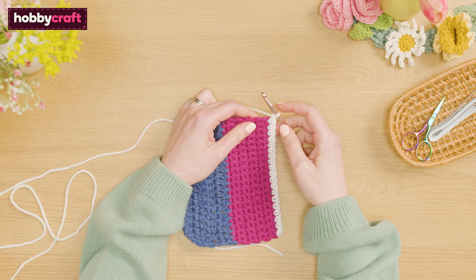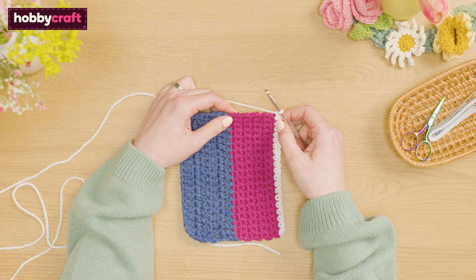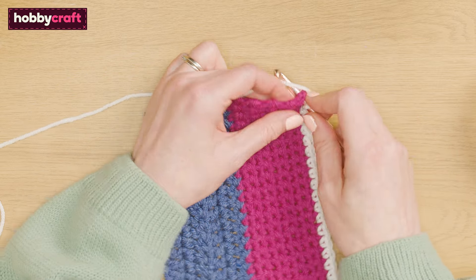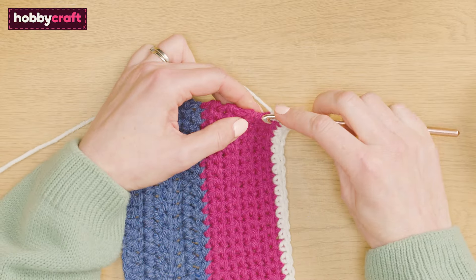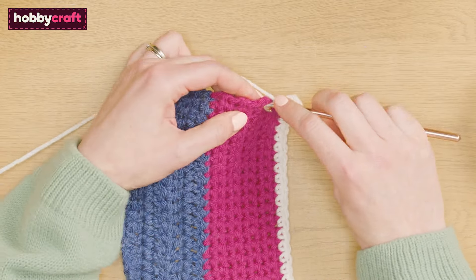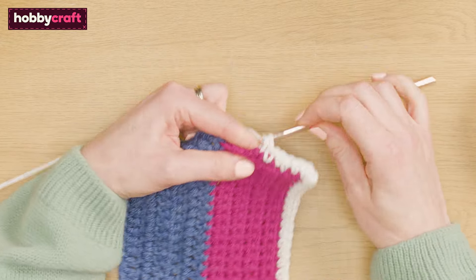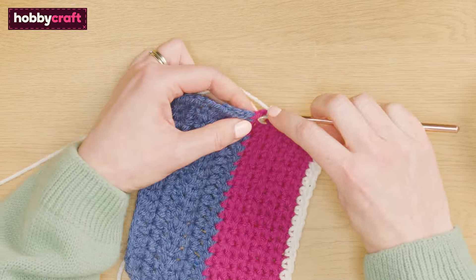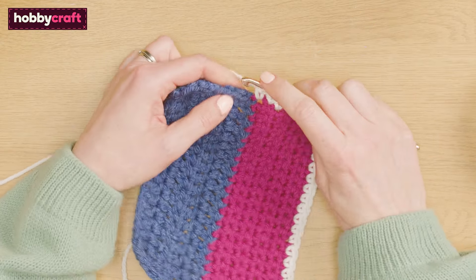We will now be working into the row ends. For all other stitches, such as half treble and treble crochet rows, multiple stitches will need to be worked into each row end as set out in the written patch patterns. For example, we will need to work two double crochet stitches in each of the denim treble crochet row ends in this swatch.